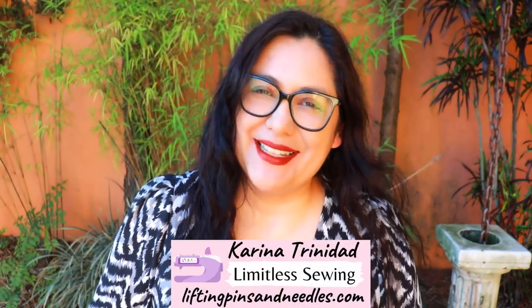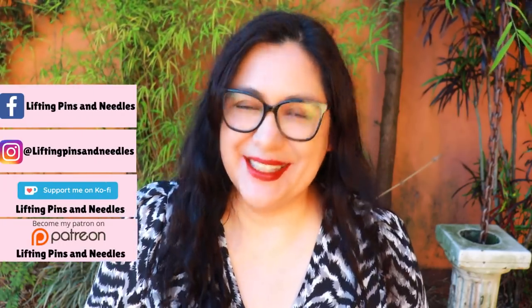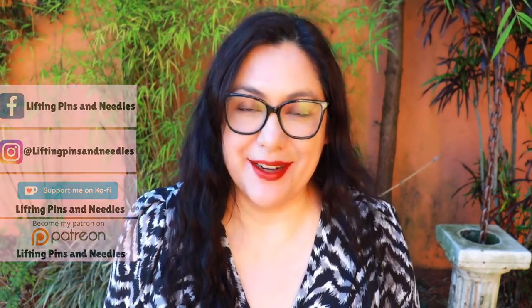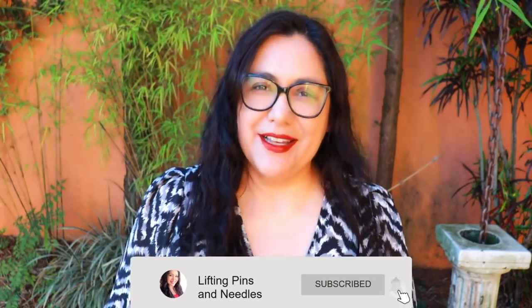Hi sewing friends, I'm Karina from LiftingPinsideNeedles.com. Welcome to this channel that is all about sewing, limitless sewing, and I'm back at jacket sewing. It's something that I really love doing. If I could sew a jacket every week, I would be very happy. They are just very enjoyable to make and really make sewing worth it when you compare the cost to what a jacket like this could cost and how much better this is than what you could buy.